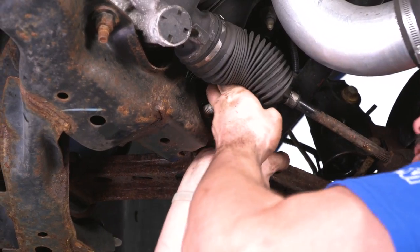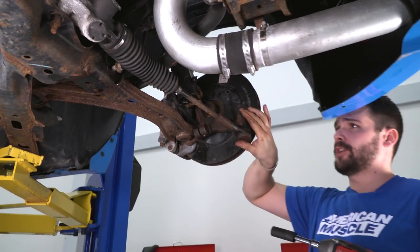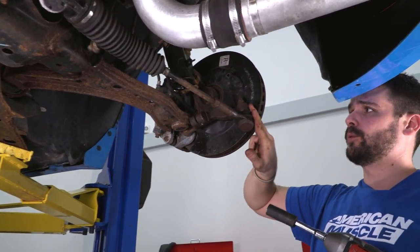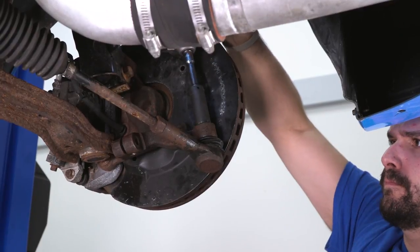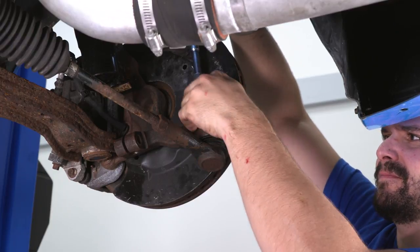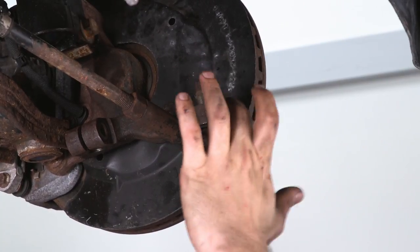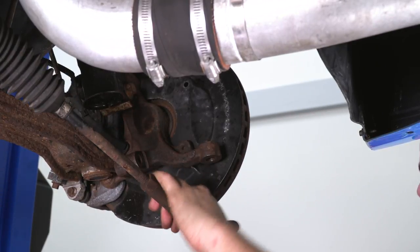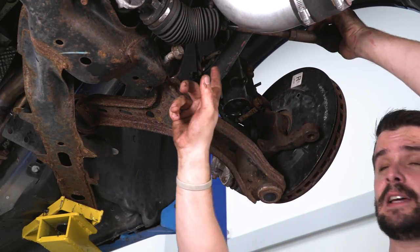With that bolt loose, push up on the control arm and try to slip it past the steering rack. We ran into a little clearance issue, so what we're going to do is separate the knuckle from the steering — that's held on by an 18-millimeter bolt. Hit the knuckle with a hammer just to break that ball joint free. Now with the steering unhooked, slide it up out of the way to expose the bolt.